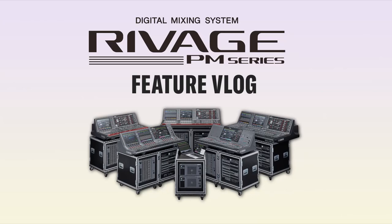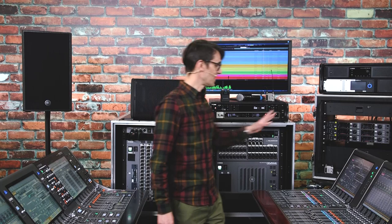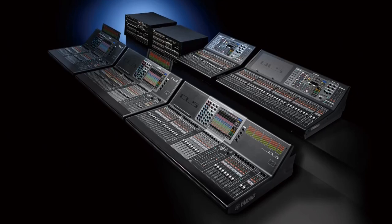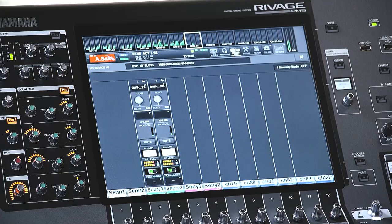We are working through the new features added to version 5, and this time we are focusing on wireless microphone system monitoring and control. Devices from Sennheiser, Shure and Sony have been compatible with Yamaha's CL and QL consoles for a while, so now the same features have been added to the RIVAGE PM range of mixing systems. Rather than have an additional computer and screen in your mixing location, now you can do it all from the console's touchscreens.